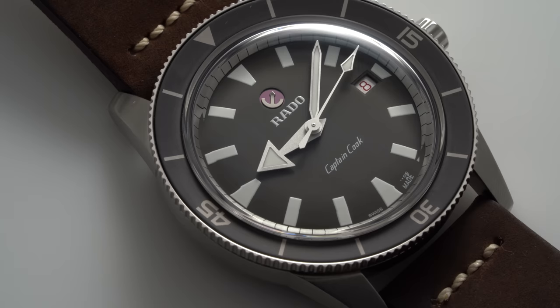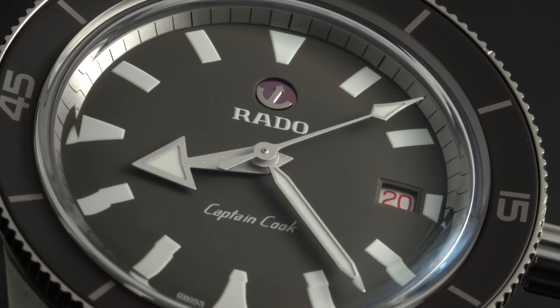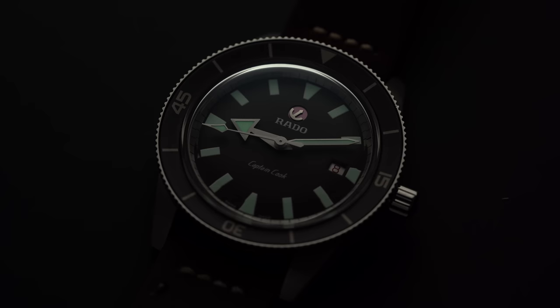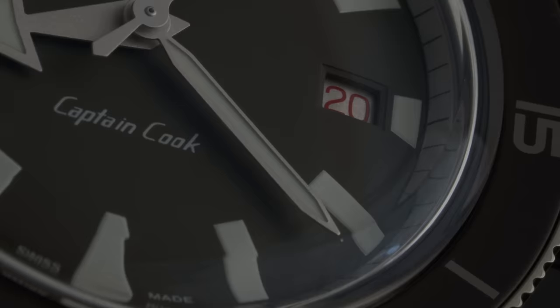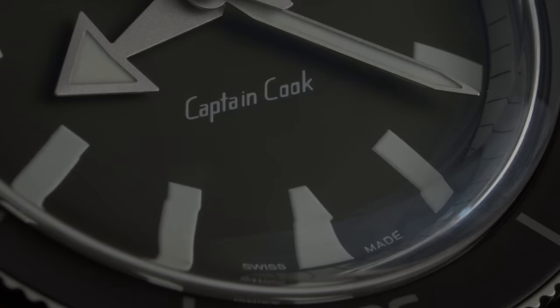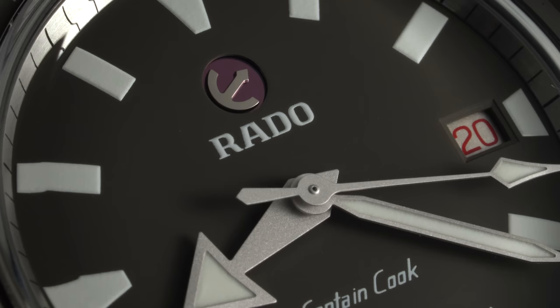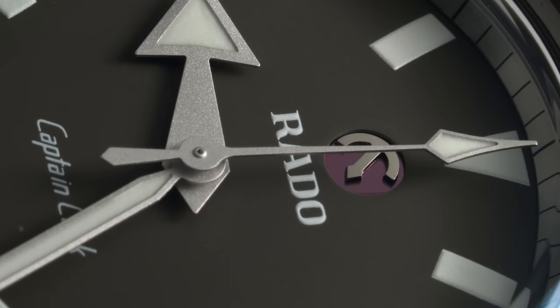The bezel is slanted inward as it meets the box sapphire crystal, helping to accentuate the dial and draw the eyes in. Both share a similar layout: at the center, a handset consisting of a broad hour hand, a long subtly pointed minute hand, and a starkly pointed second hand with a triangular tip — all containing lume. At the three, a stepped date window outlining a silver date disc with the date written in eye-catching red. At the six, the writing of Captain Cook in an italicized font. Along the outside of the dial, thick bolded lume markers cast inward from the sloping silver chapter ring. And there's a fun detail — the anchor symbol at the center actually rotates when handling the watch, resting at different positions, a feature that has become a bit of a trademark of the brand.